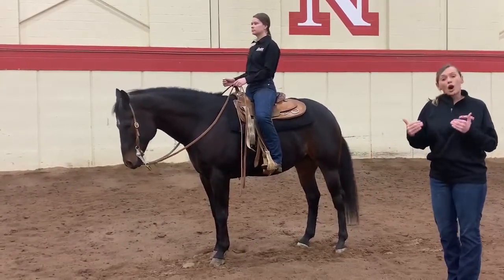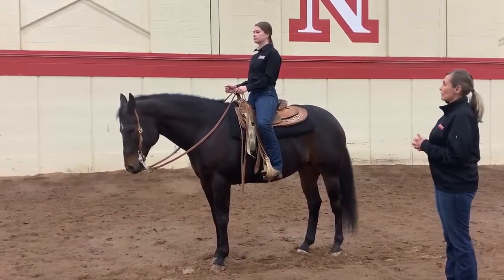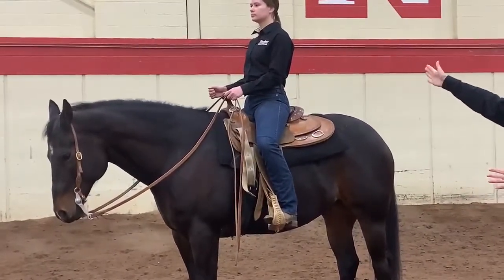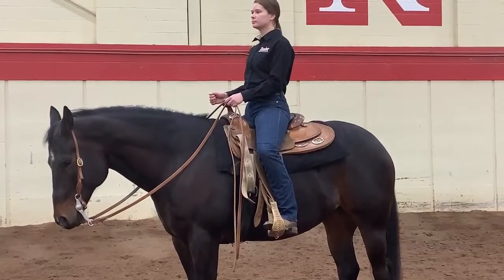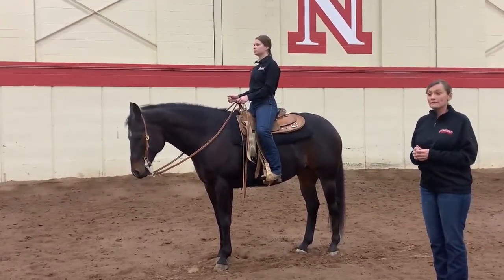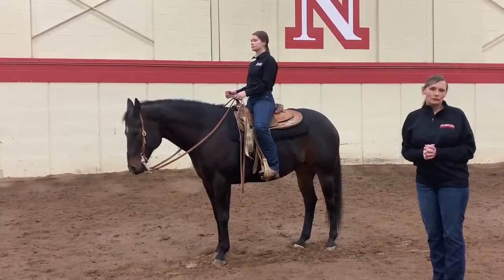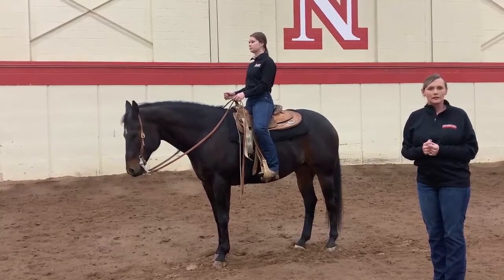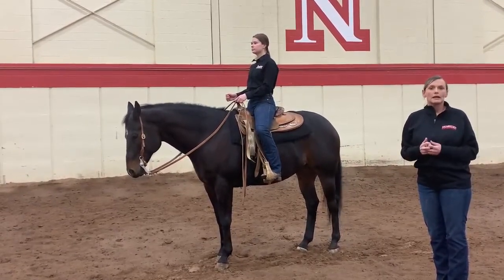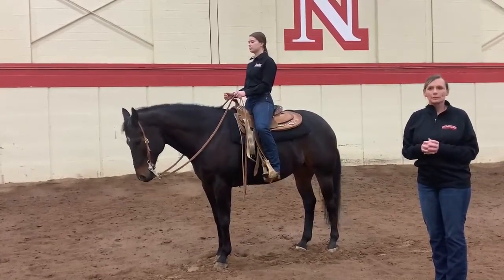Essentially, think of our legs as communicating what the horse's legs should do. When we look at our rider, she's very straight, she has a nice flat back, and her shoulders are nice and square. Horses are very sensitive to our movements — they can feel if we open our shoulder one way or the other, and all of that is very important. Riders work for hours and years to become effective and functional riders, so every little thing that we do on the horse matters.